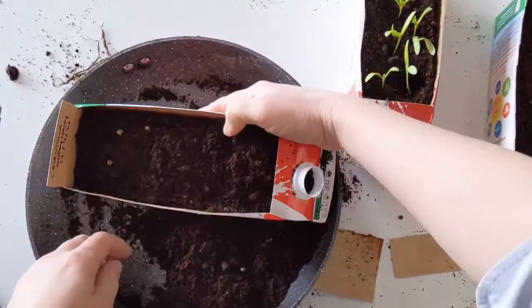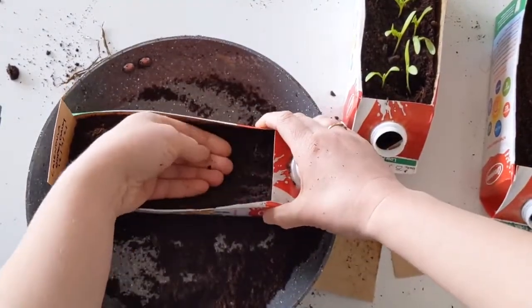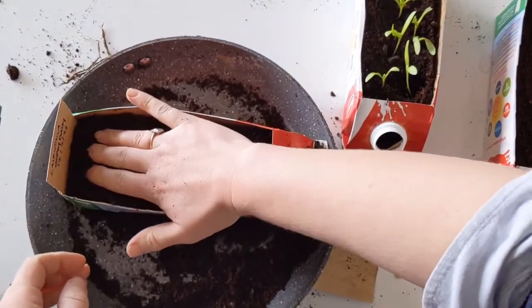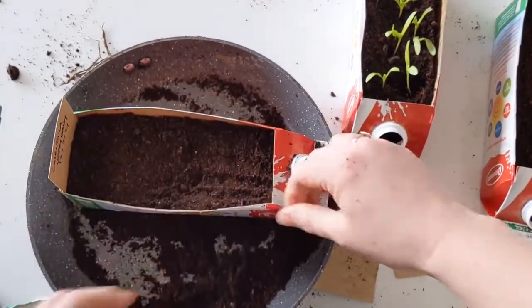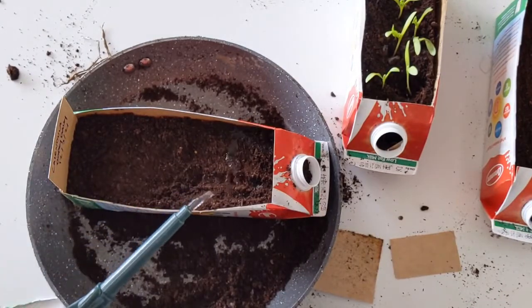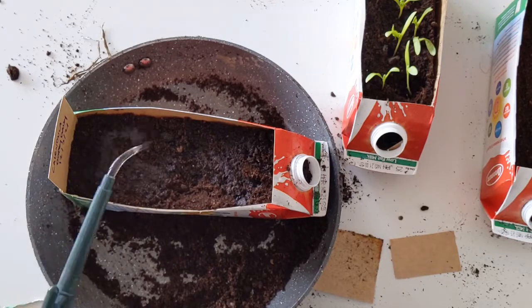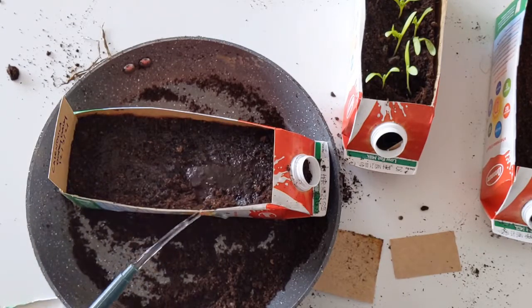Put in the 10 seeds and then add another little layer of compost over them. It's also handy to keep a small gap between the soil and the top of the container so water doesn't spill over the edge. Then give them a good watering — especially starting off, you want that whole compost to be soaked through.